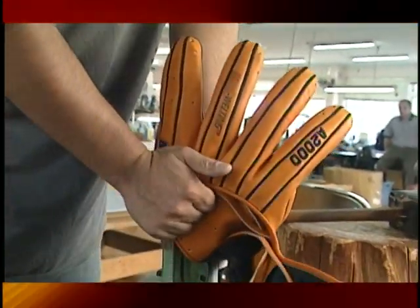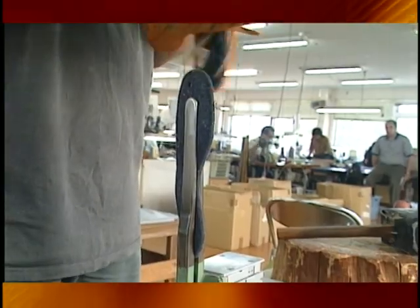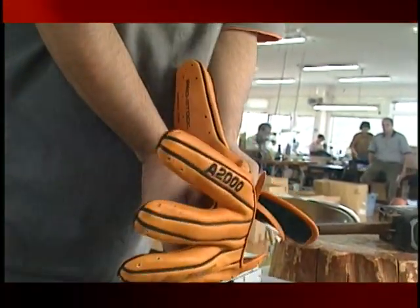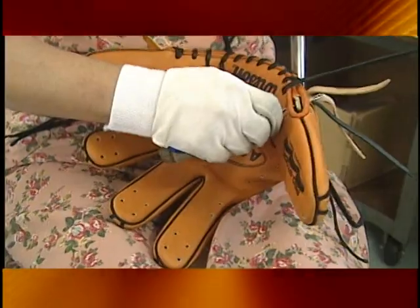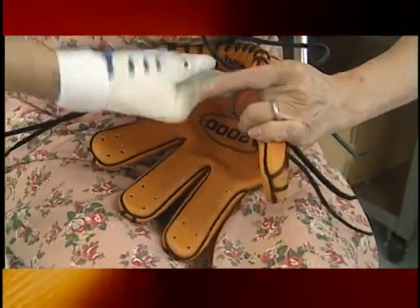Cushioning pieces are added to protect the hand from the punch packed by a speeding baseball. The wool-based felt absorbs the shock, cushioning the fingers as the ball thuds into the glove. To add to the strength and to provide an attractive finish, strips of steer hide laces are woven to the glove.